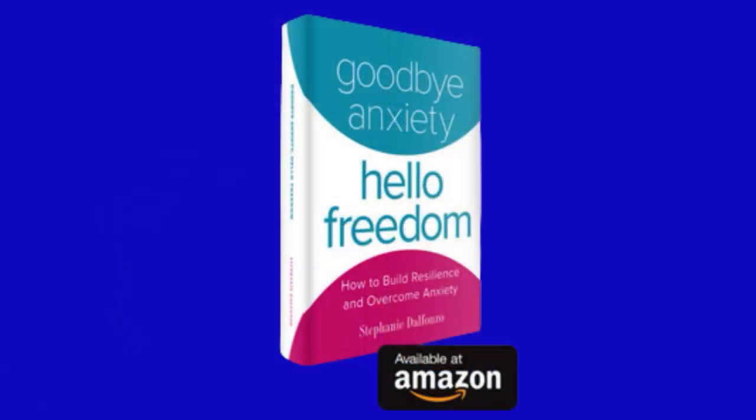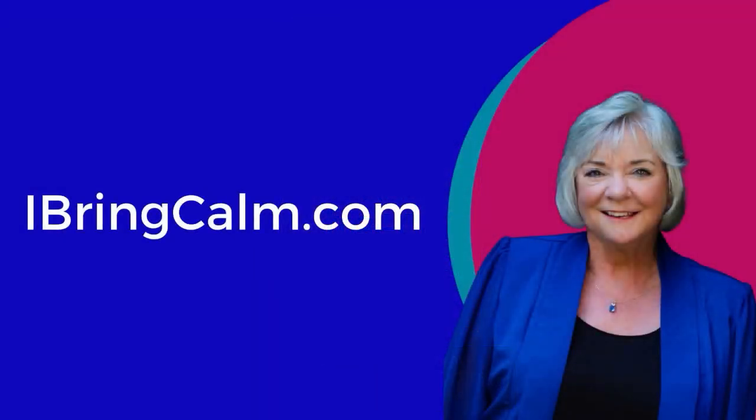Play with it, let me know how it works for you. I'm Stephanie D'Alfonso. I'll be back next week with another simple way to calm stress and anxiety. Get all the techniques — buy your copy of Goodbye Anxiety, Hello Freedom from Amazon now. And sign up for more videos, tips, and strategies at ibringcalm.com.